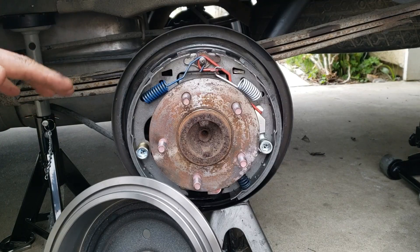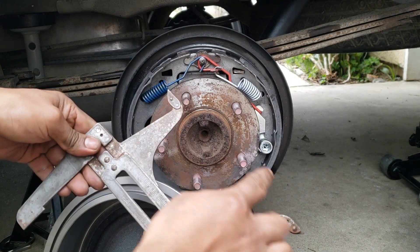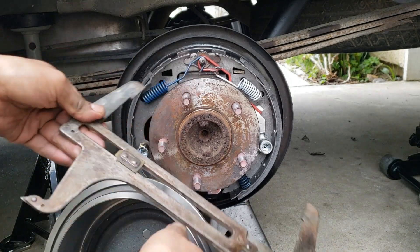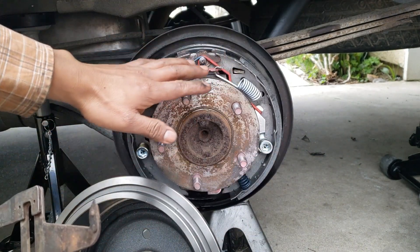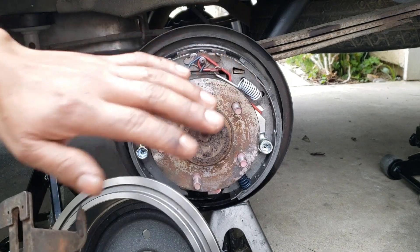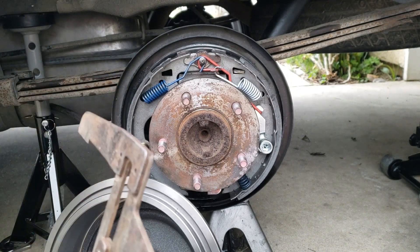The last tip is about pre-adjusting the brake shoes. You're going to use the shoe setting caliper to get an inner diameter reading of your brake drum, then start pre-adjusting your brake shoes. Once you've got the drum back on, all you want to feel is just a slight whisper of a drag and you're done. After that, you can adjust your parking brake and that's it.